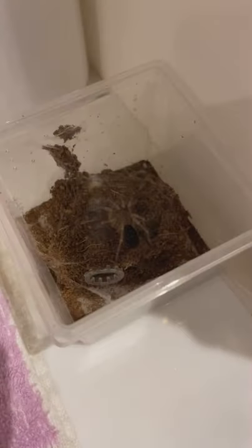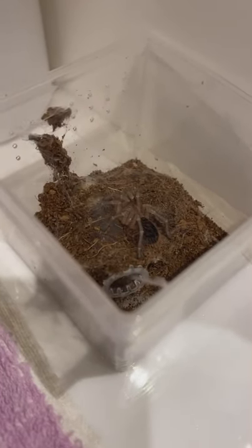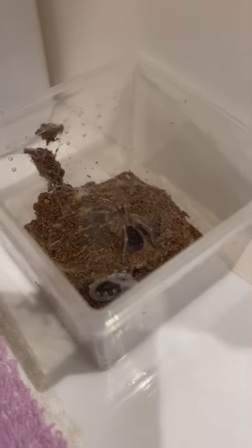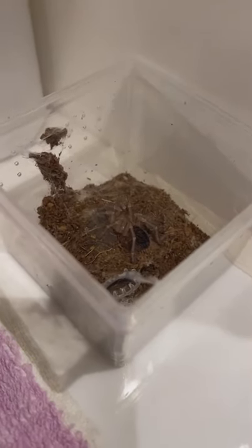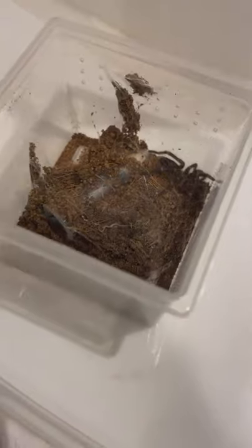So this is what it looks like after molting, and in present time, its urticating hairs have regrown and the size has doubled from when it was in pre-molt. This is what it looks like when it was in pre-molt, and this is what it looks like a couple hours after molting.